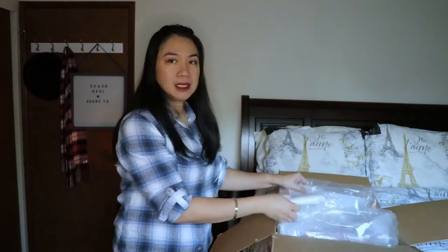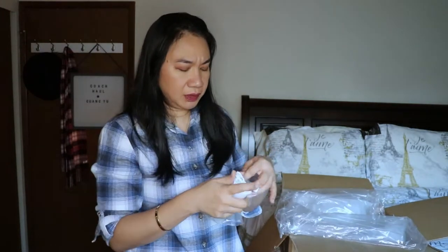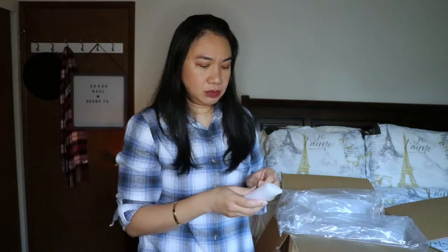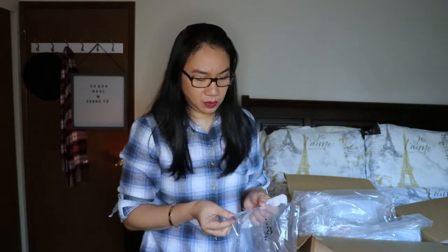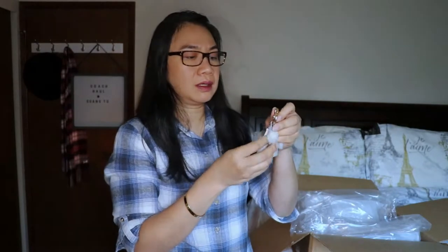I ordered three items total. One is not part of the Gwangyu collection, but two are. Let's open the small one first. It's a bag charm — the Coach Circle Cluster BC, style number 1596. It comes in gold hardware.